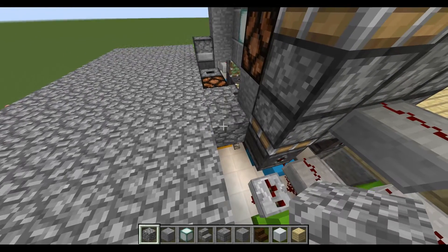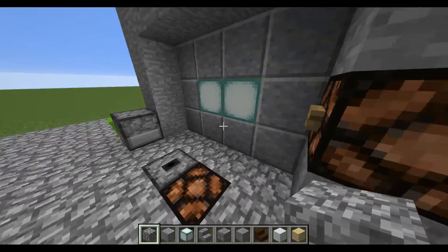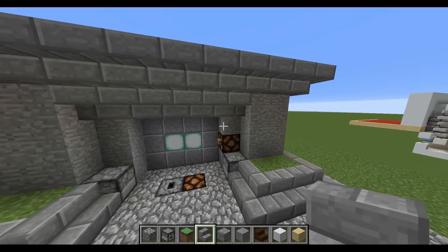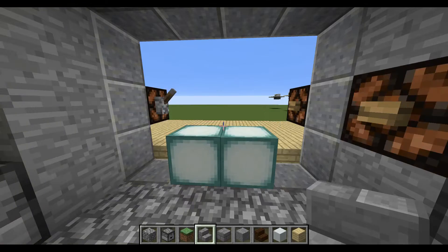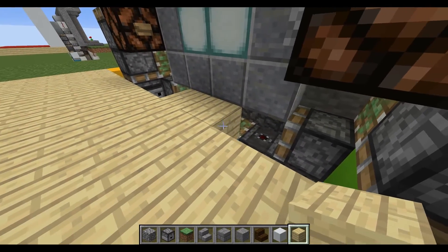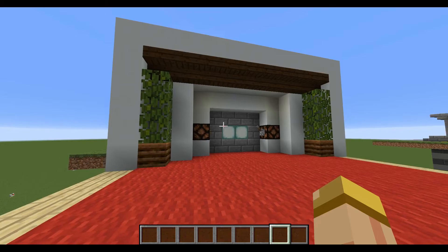I added a few blocks over here to kind of cover up the floor, making sure I didn't cover up or interfere with any of the pistons, and really just make this look as flush as possible. Once you've decorated the outside to your liking, go on the inside and really take it to that next level — make this look beautiful, just go all out. Make it flush and the design is complete — you're good to go.